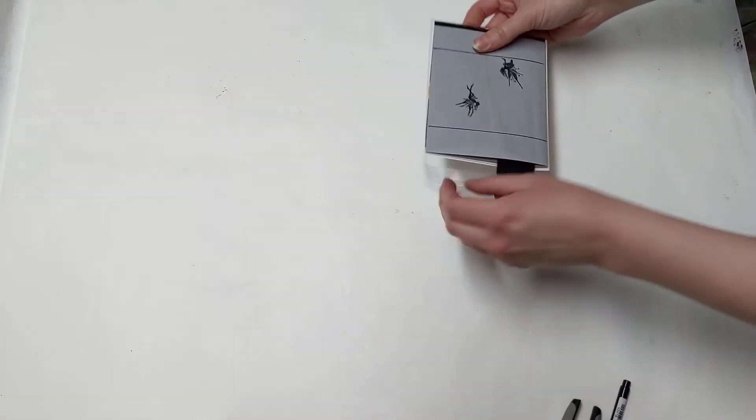Hey guys, happy Tuesday! Let's get started on the fun cards today. I had so much fun creating these.